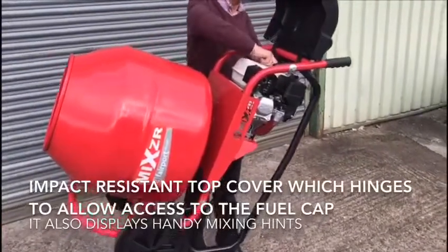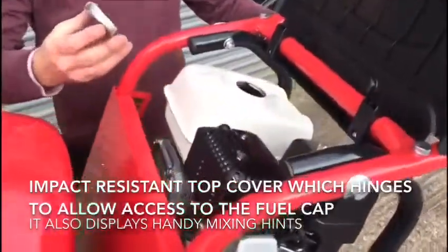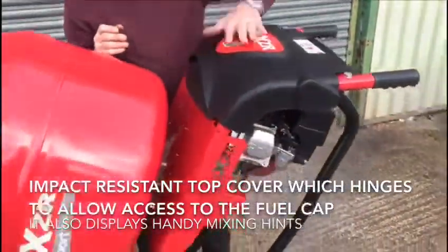The mixer has an impact resistant top cover which hinges to allow access to the fuel cap. It also displays handy mixing hints.